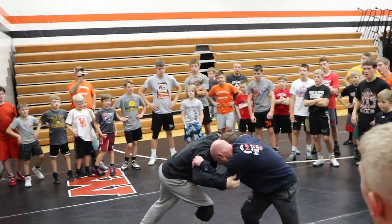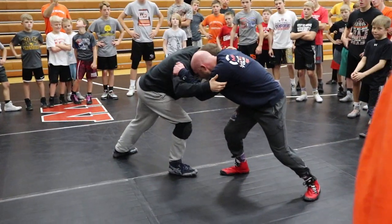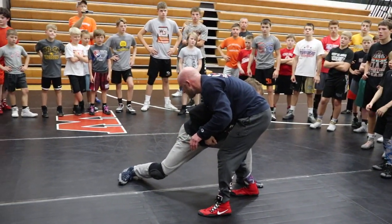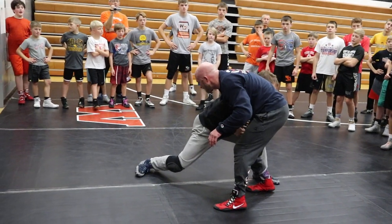I do my split step, and my elbows are just going to come to my hips. So I'm doing my split step, elbows are coming to my hips. Now I've got this deep penetration, and nothing is on me.